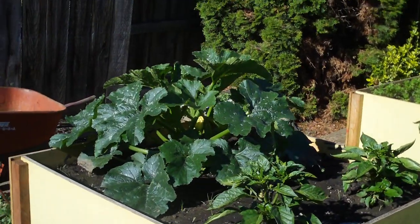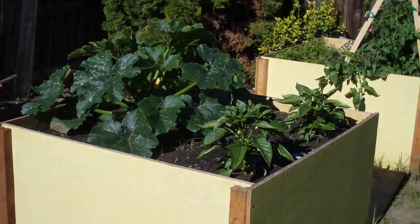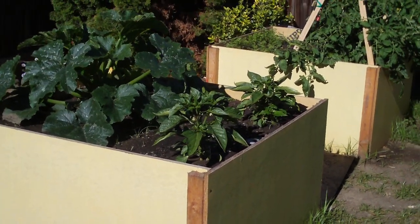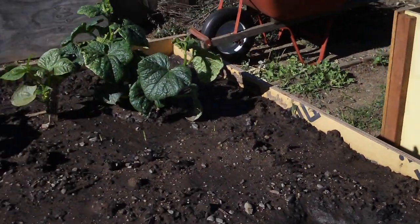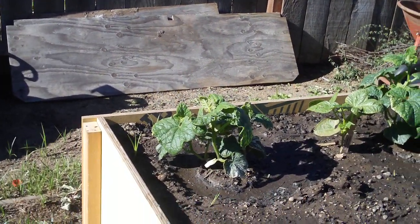The sun is finally coming out around here so that zucchini plant is absolutely going gangbusters. The pepper plants don't seem to really be taking off the way I'd like to see them take off. One of the cucumber plants is doing really well, the other one doing okay.